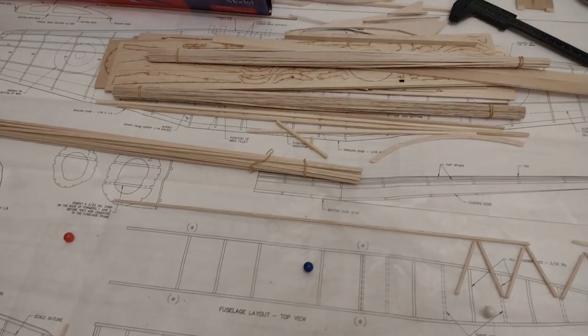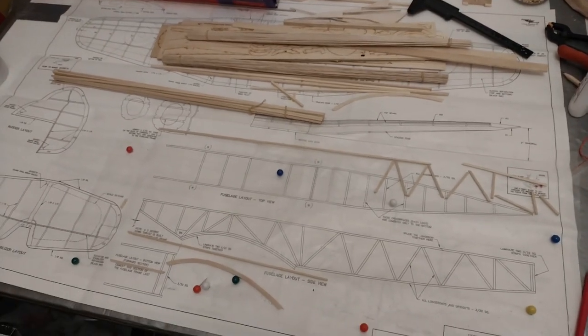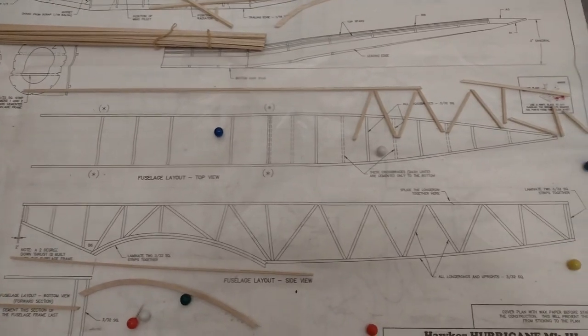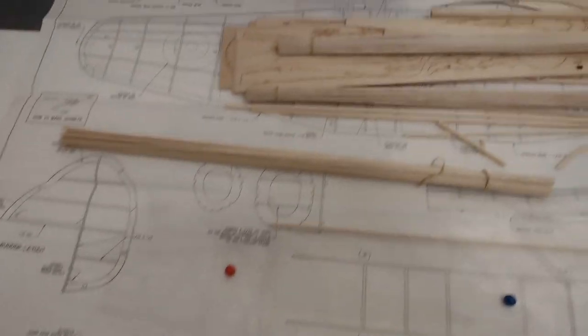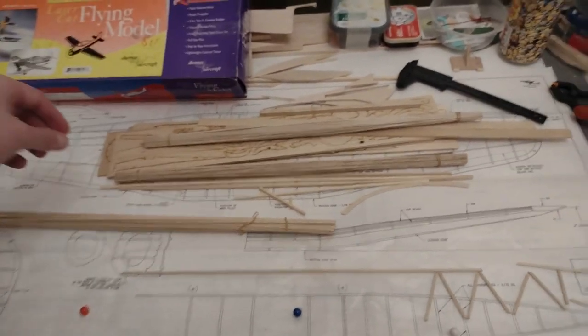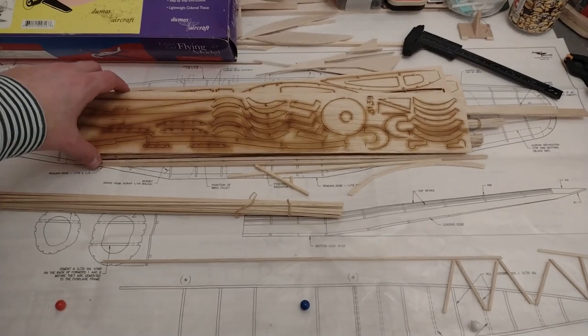What I've done is I've laid out the plan. It's a two-sided plan — on this side we have the fuselage box, which is what I've started. There's also the tail plane, the fin and rudder, and then the wing undercarriage material.